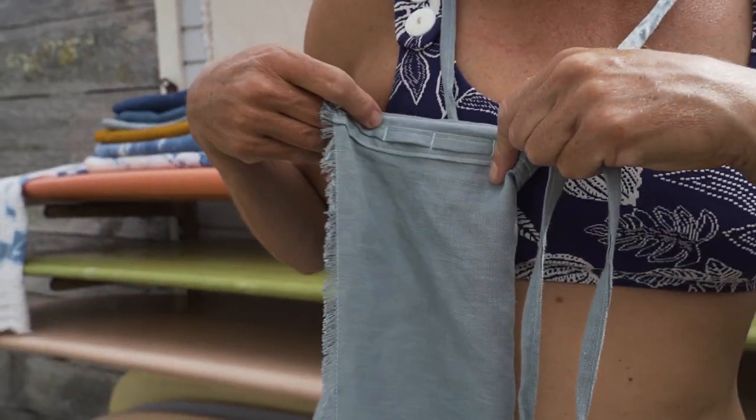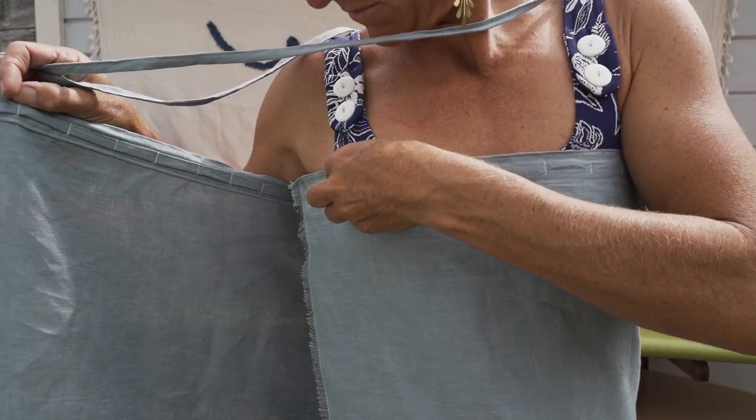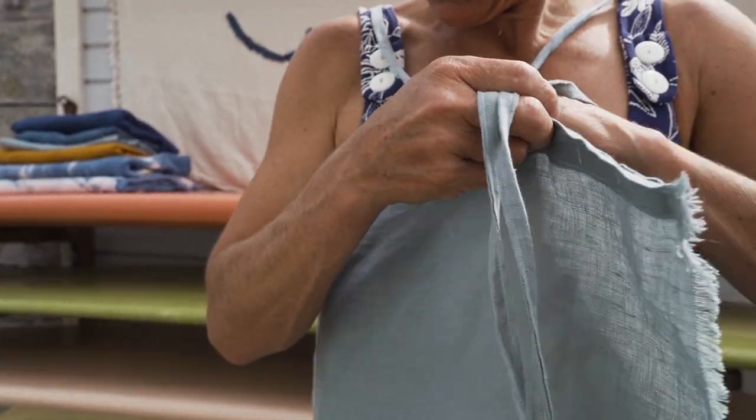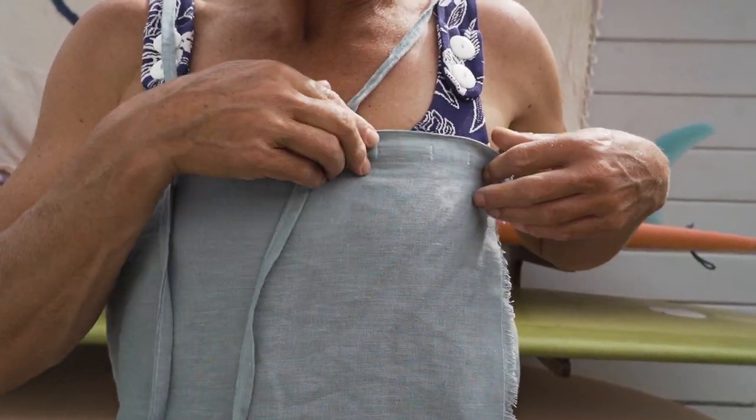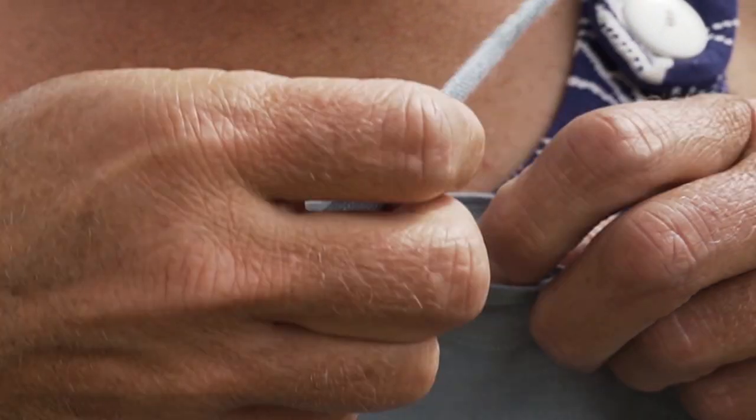The strings are knotted on the ends and they are going to go over my shoulders. I put the braided part at my back to do my measuring. I put one end of the wrap over my chest, now the next over.